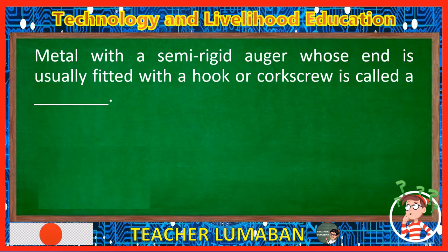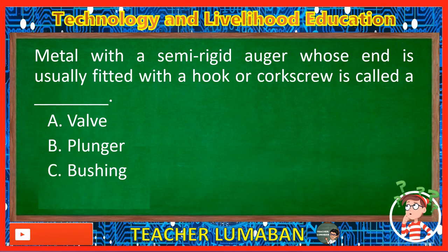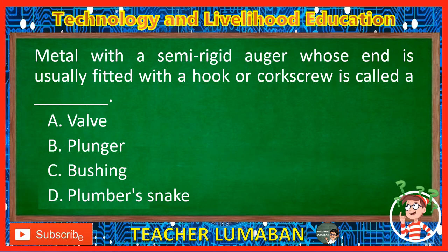Metal with a semi-rigid auger whose end is usually fitted with a hook or corkscrew is called a blank. Letter A: Valve. Letter B: Plunger. Letter C: Bushing. Letter D: Plumber's snake. The correct answer is Letter D, Plumber's snake.